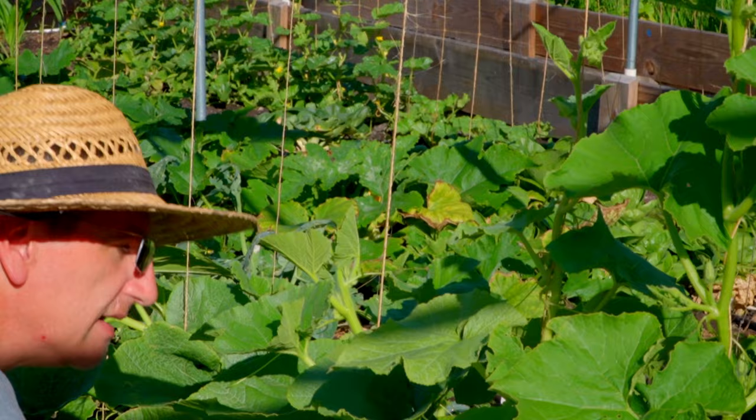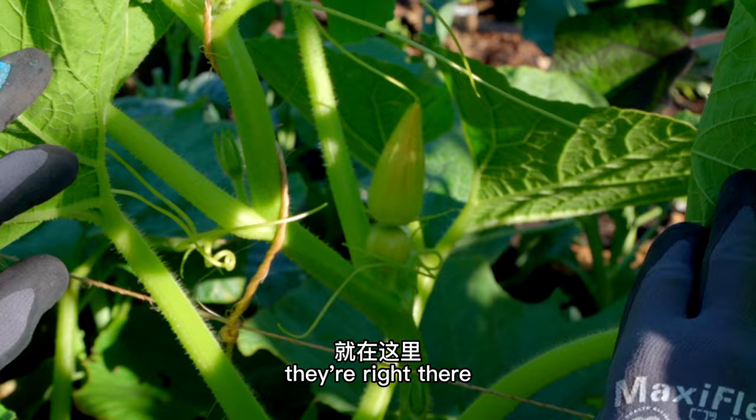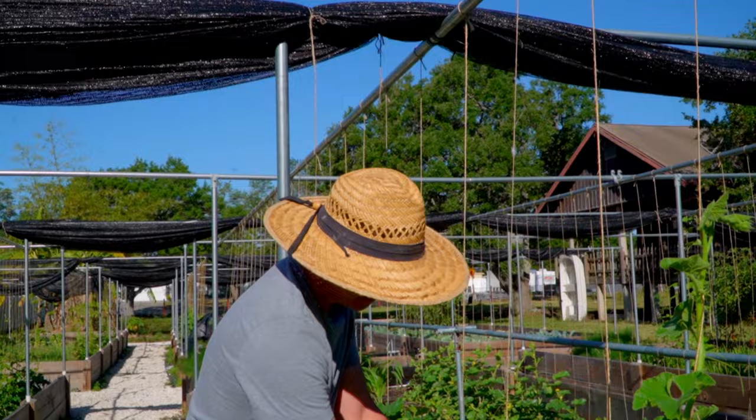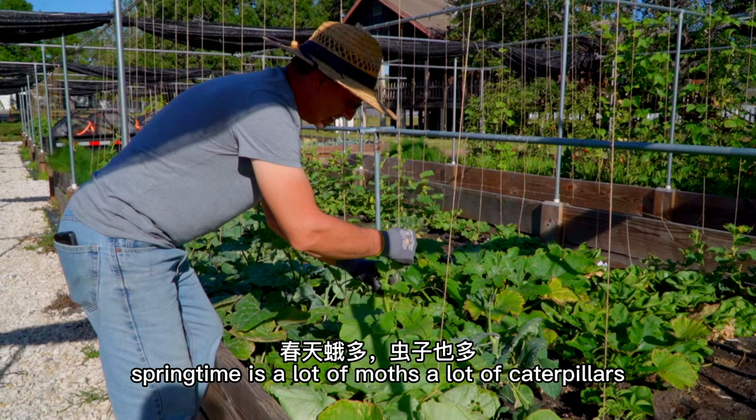We've got some female flowers here — some fruit forming. It's blooming tomorrow. If we don't have enough bees, we gotta manually pollinate the flowers. Tomorrow we'll come back and show you how to pollinate. See the moths flying away? It's springtime — springtime means a lot of moths, a lot of caterpillars.